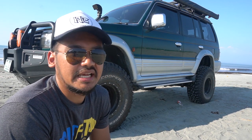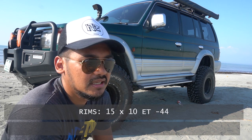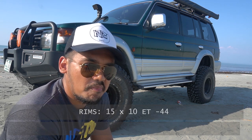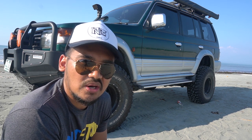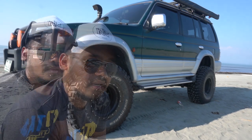For the rims, I fitted 15x10 with negative 44 offset. I needed a wider wheelbase to compensate for the height of my vehicle since it's now quite tall, so widening the wheelbase helps compensate and keeps it stable on the road, reducing body roll.